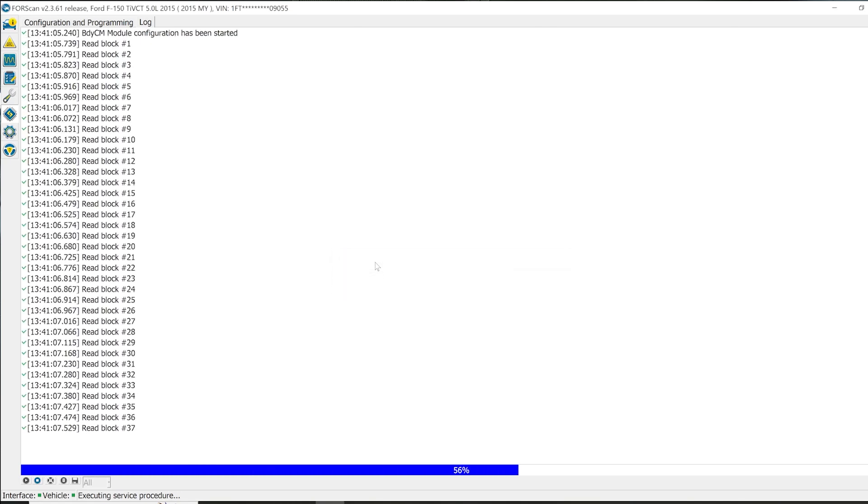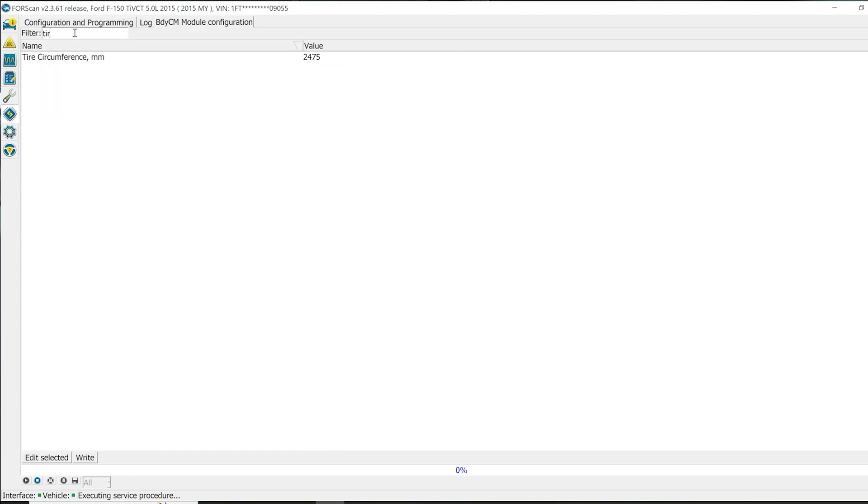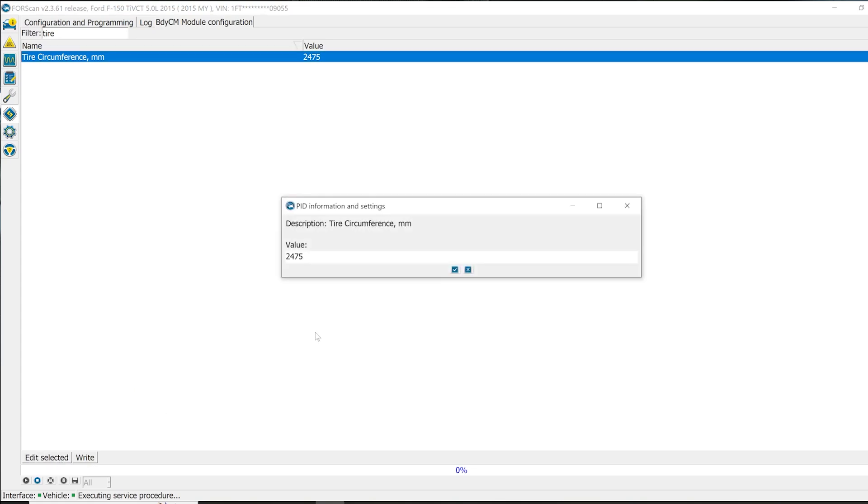Now we're in our settings. There are several different ways you could do this — you could just scroll down, or you can search. Just type 'tire' and instantly it comes up: tire circumference. The designated value from the factory is 2475. So we're going to click in here and change this value — select it and hit edit.